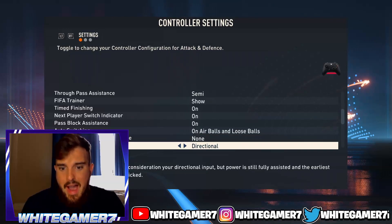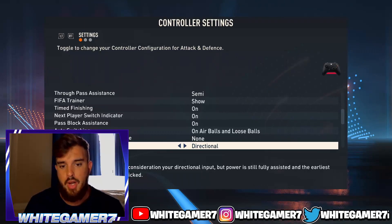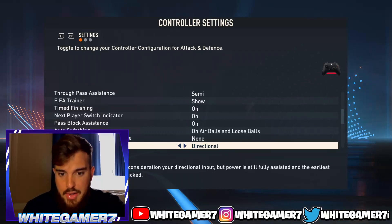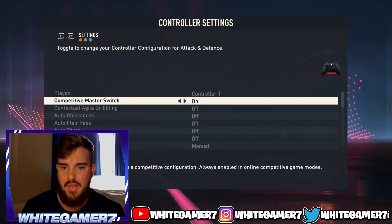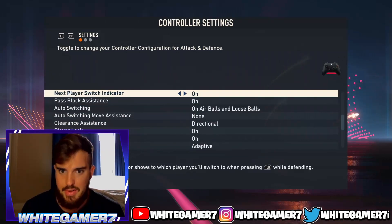For clearance assist, I have it set to directional. If you didn't know, when you press RB and B, or R1 and Circle, to clear the ball, you can actually aim where you want it to go. So I have this on directional — I'm not sure if that's the default, but that's what I use.